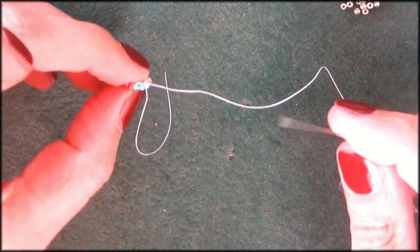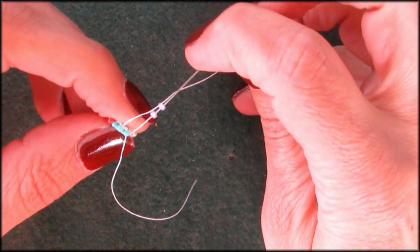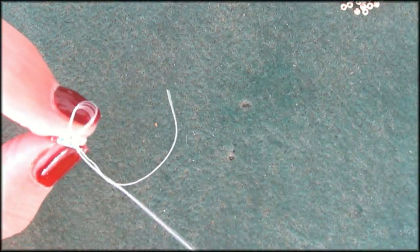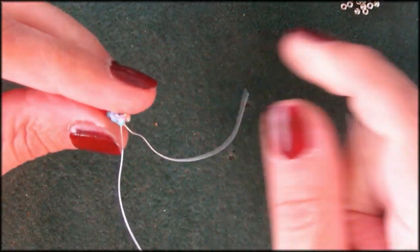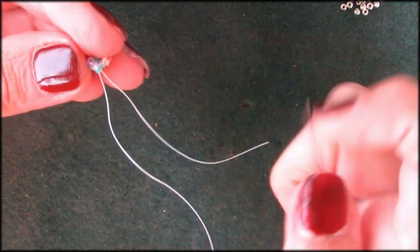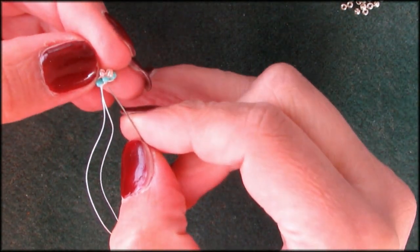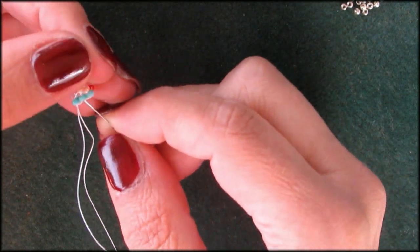Let me see what else I can pick up. I'm going to pick up two purple size 11-0s — these are actually Miyuki or Toho beads. I've got everything on my table here: from Toho to Preciosa to Gütermann to who knows what. Crappy beads I've bought in a store that just cost one dollar or one euro.